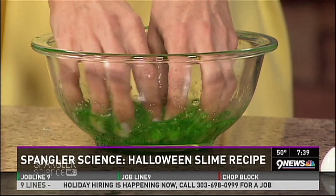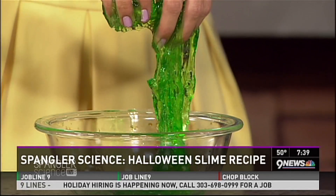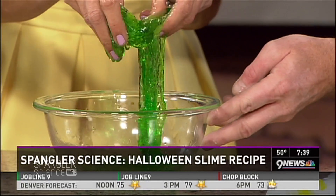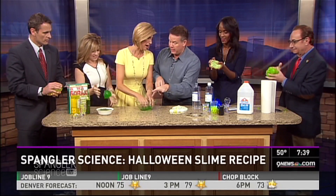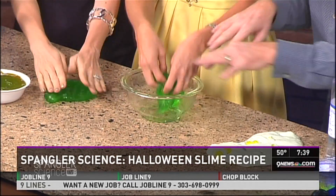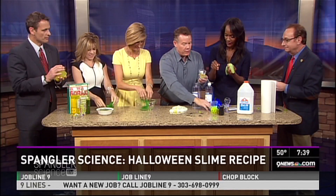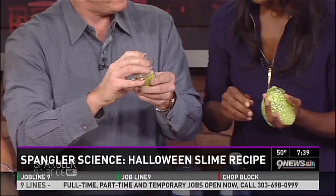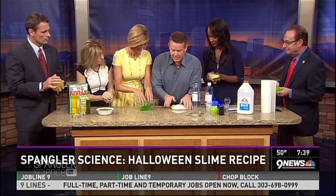There it is - pick it up, it feels appropriately perfect! Now the secret is mix-ins, because slime by itself is not very fun. For kids in a classroom, we put them in these little shaker cups. Put a little slime in the cup, make all the kids shake it - now they can make shaker slime and pop it out. It's a nice way for them to take it home.